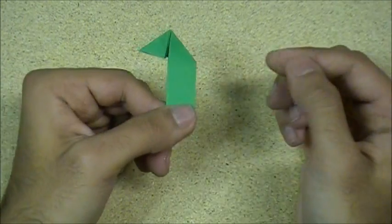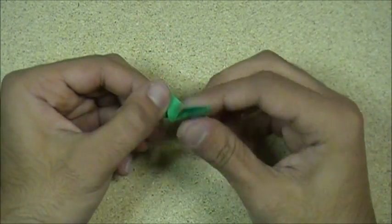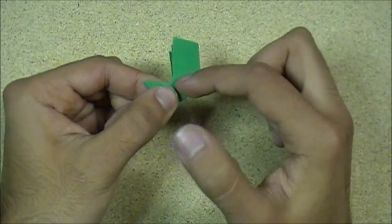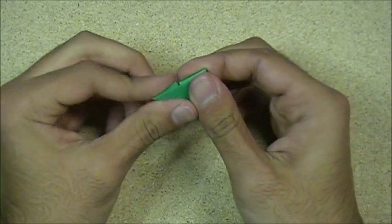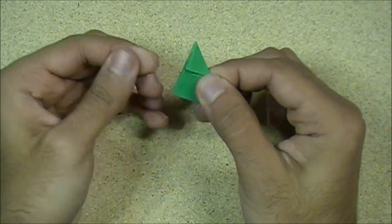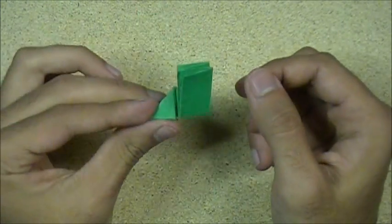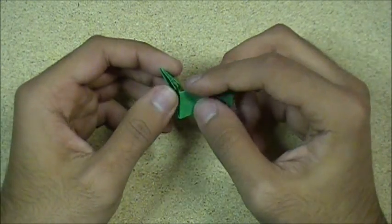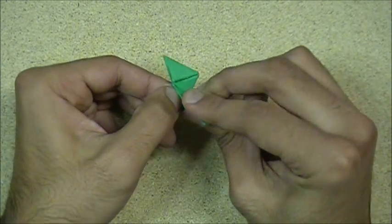So far it looks like this. Then what you wanna do is fold this up along this edge back here — fold this up like that. And then you have this. You wanna fold this side down like this — this edge right here up to this edge, like so.